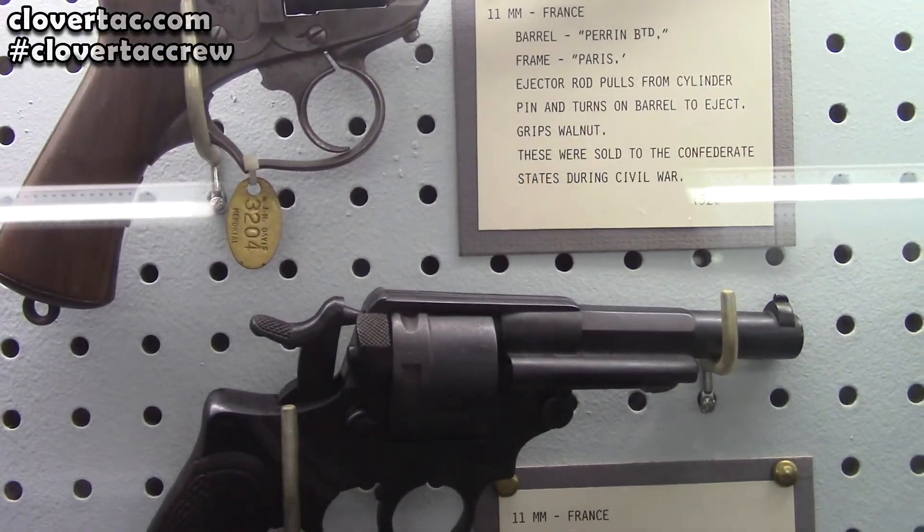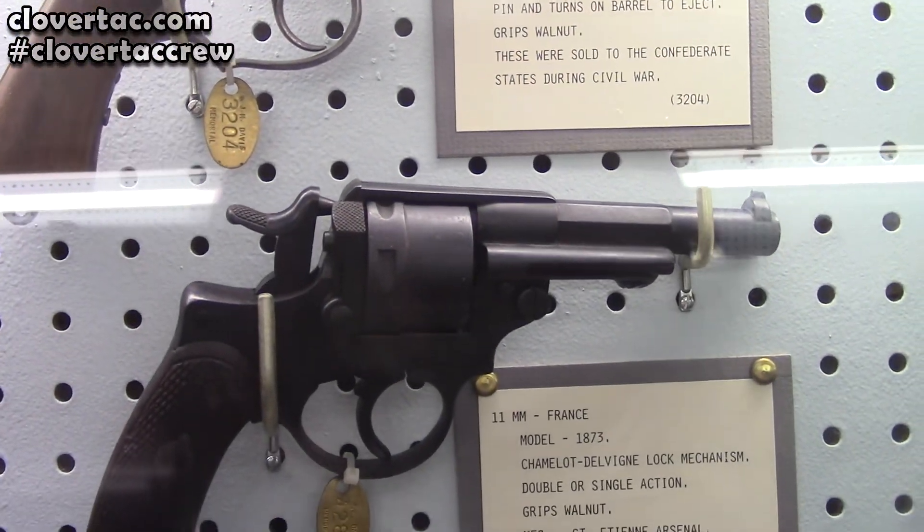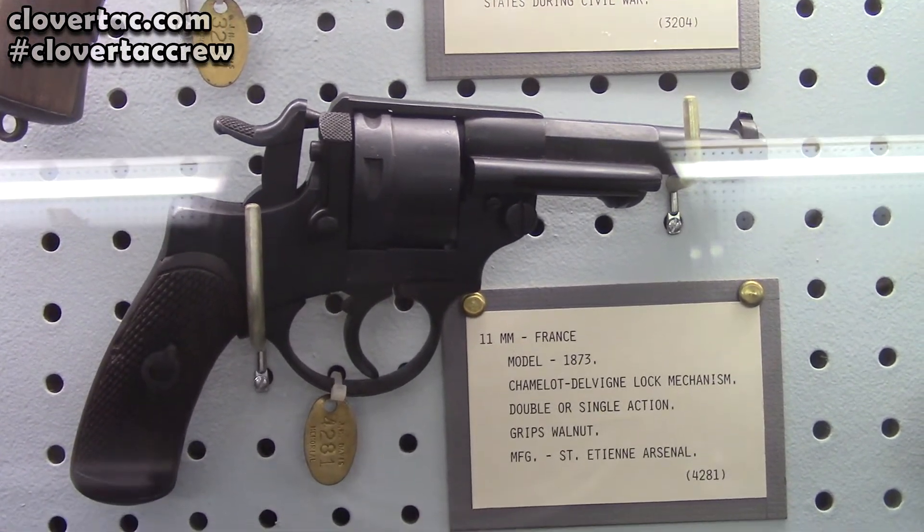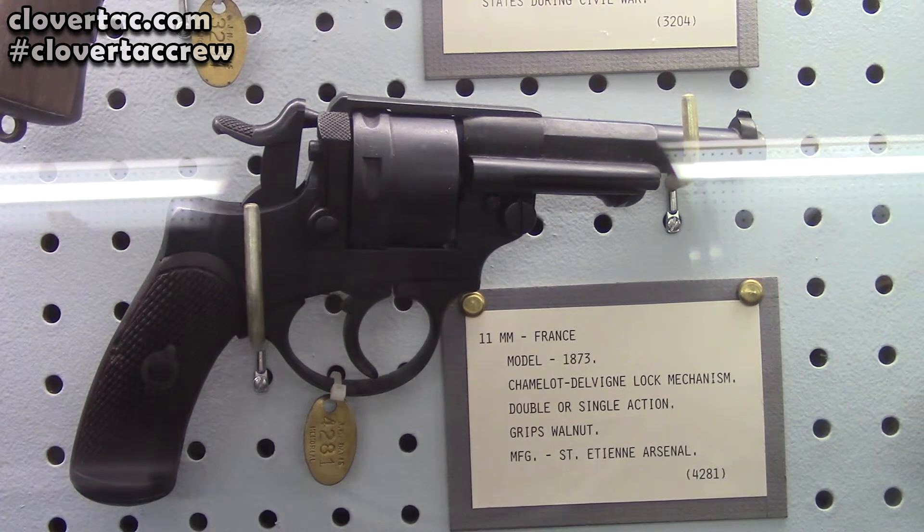The next one is also going to be chambered in 11 millimeter — Model 1873. So a little different design there.